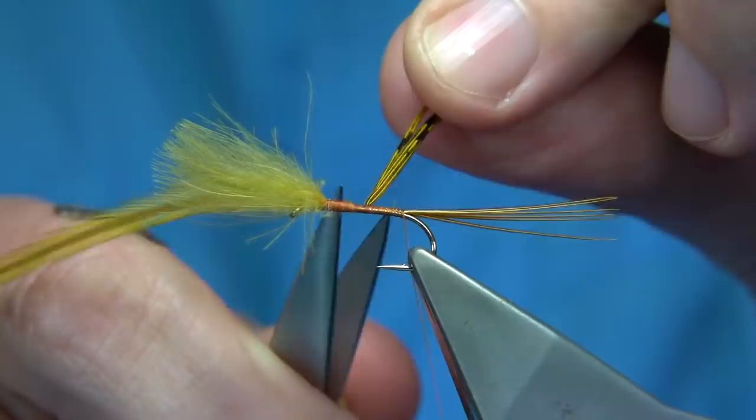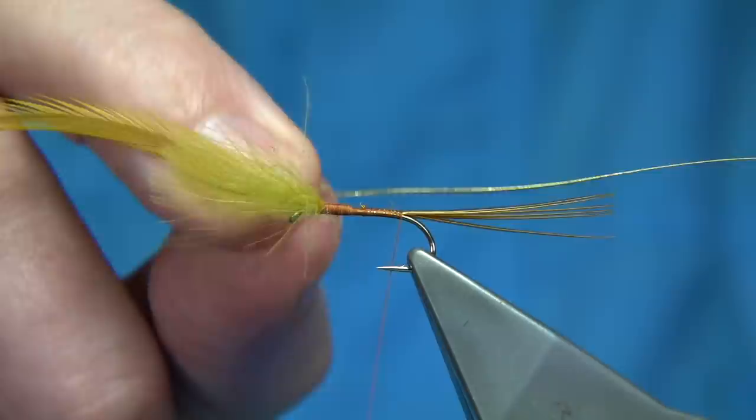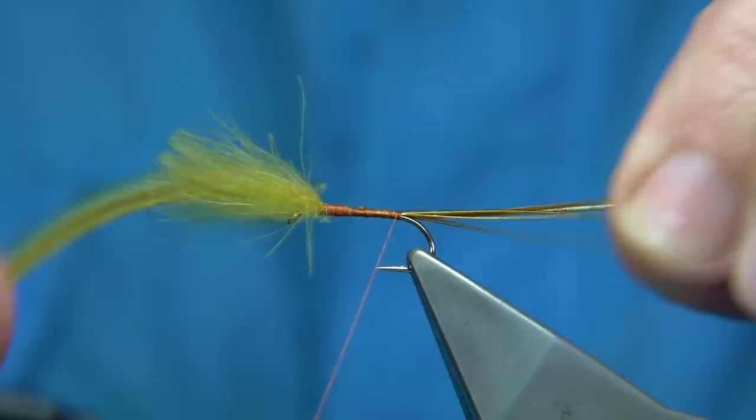For the rib of the fly — it could be a fine wire or whatever — I'm using a small oval gold tinsel for this. I'm just going to catch it on, then quickly take the thread up and back down, making sure it's secure.